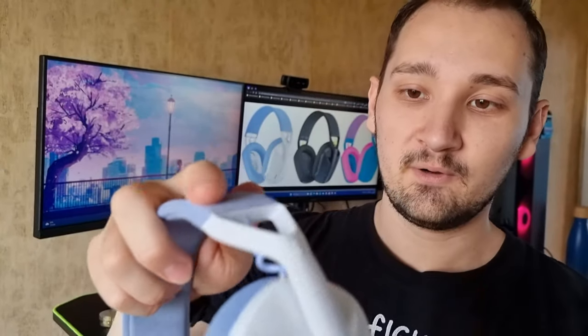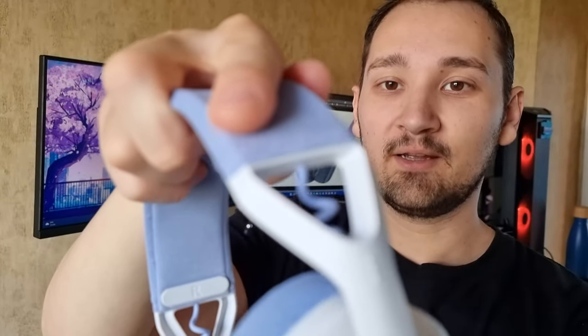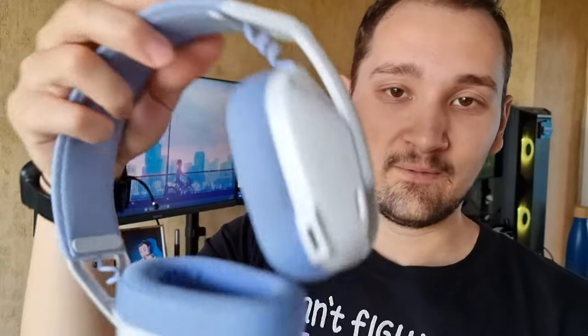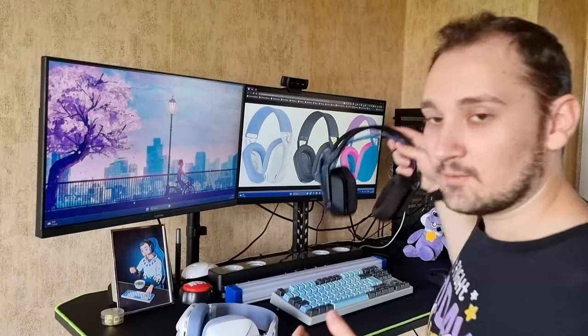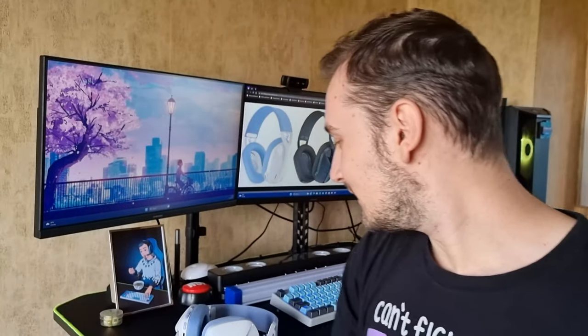Part of the design that I really love is the adjustable strap, which goes up and down like that with the springy cable — I think it adds a lot of personality to the headphones. Compared to mine, the Logitech G535, which I'll be reviewing later, they just have an ordinary strap. Still cool, but design-wise I like the G435 way better.